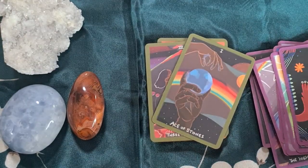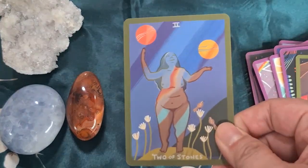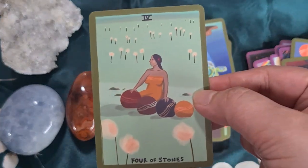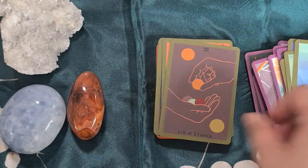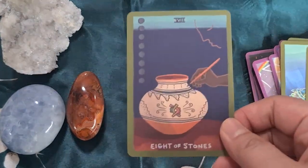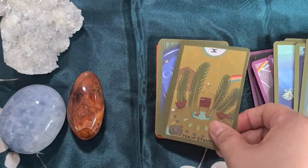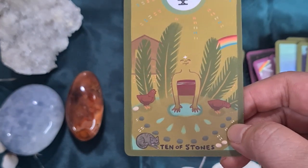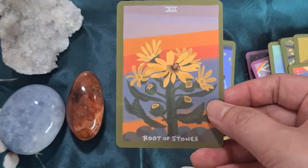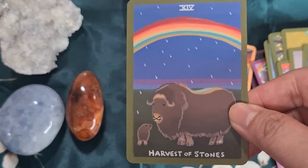Now we'll move on — I think these are the Pentacles, which have been renamed to Stones. There's really a lot of diversity in this deck, which is also a great thing. The interpretations are not the traditional RWS, but I think you can easily pick up on the meanings just by looking at the cards. You have the Seed, the Flower, and the Harvest courts — so cute.